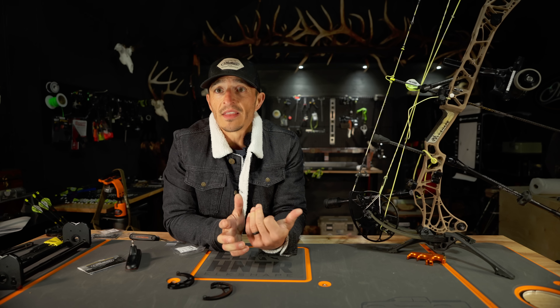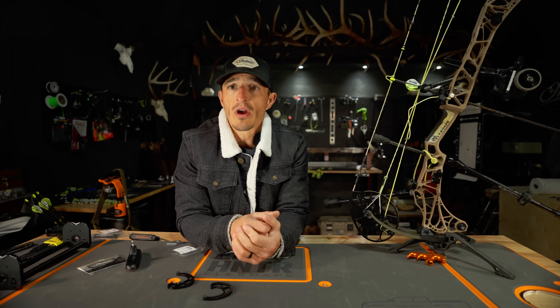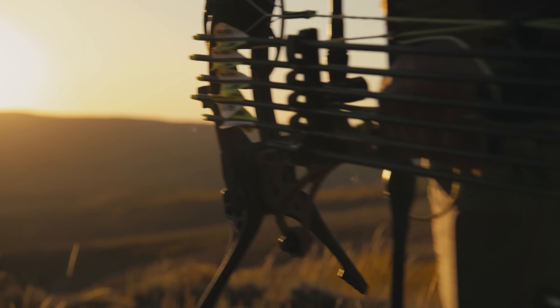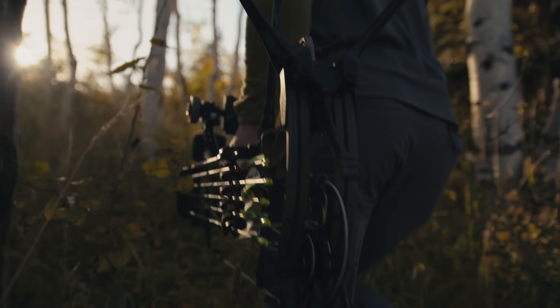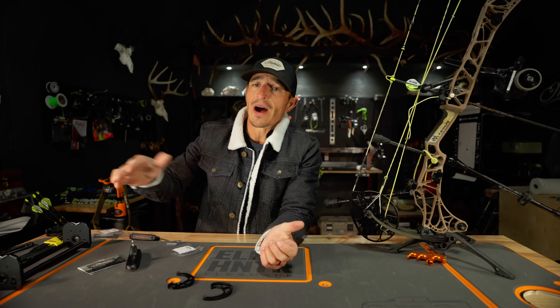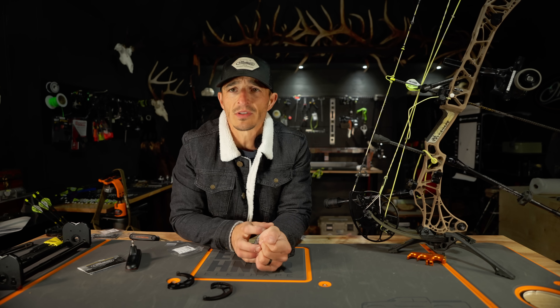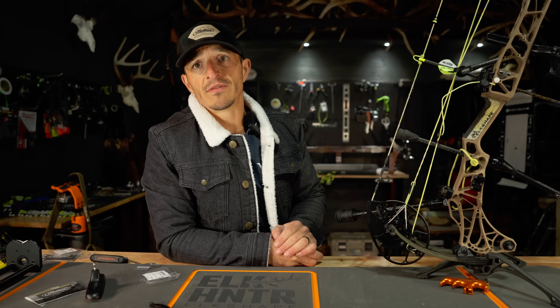I like the option of running the 80 pound mods for elk season — I just like that powerful punch at 27 inch draw length. For all other species including whitetail, I'm probably going to drop down to 75 pounds at 80% let-off. I like a little bit more holding weight, but the cool thing is you guys have the options. Please go try the bow out, go shoot it for yourself — don't believe the hype, go see if the hype is real. It's got my seal of approval. I really believe in this bow and I think you'll like it. If you're looking for a change, check it out. Support your local dealer.